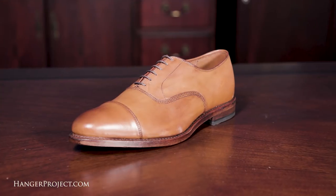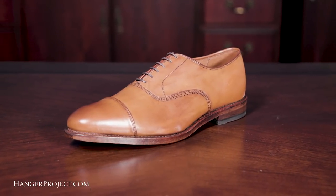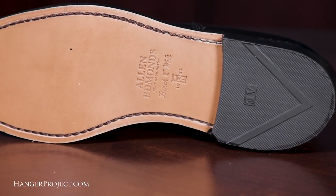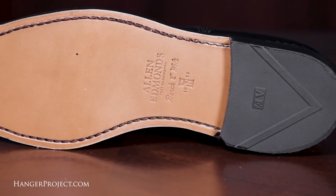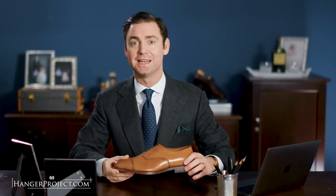The Allen Edmonds Park Avenue in calfskin is a truly iconic American-made shoe constructed with full grain open pore leather, a 360-degree welt that allows the shoe to be easily resoled, and a full leather outsole. For anyone looking to begin investing in high quality leather dress shoes, the Allen Edmonds Park Avenue is a great place to begin.